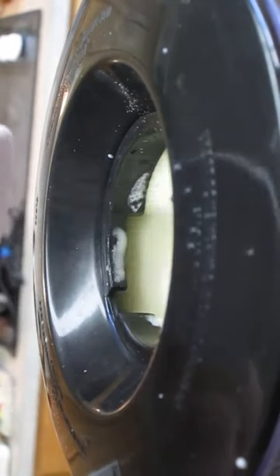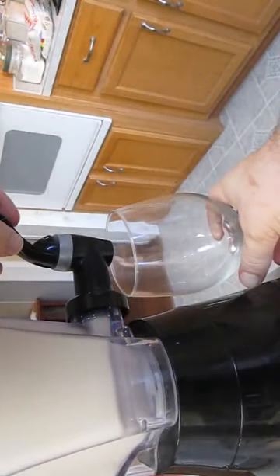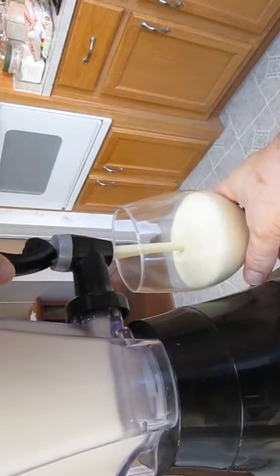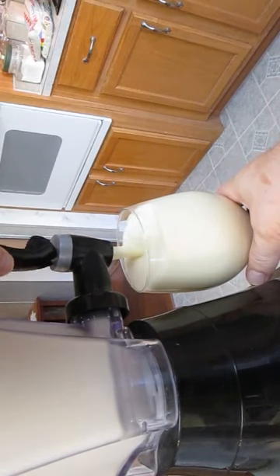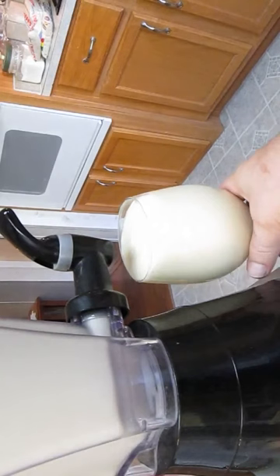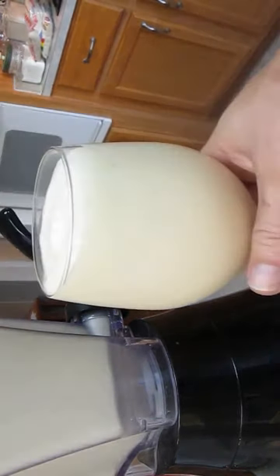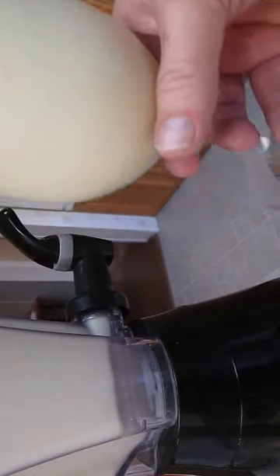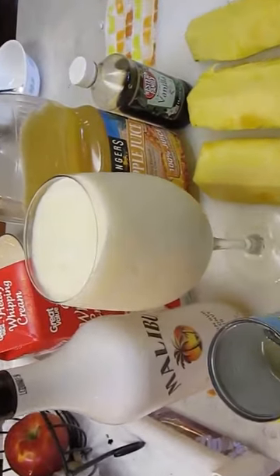Add the sugar. And now we're ready to serve. Watch close as it fills up — you can tell how thick it is. It's not splashing everywhere and it's holding. Bring it in for the close-up. Very nice.